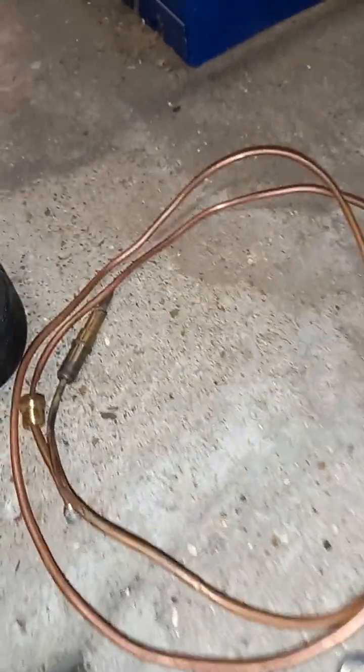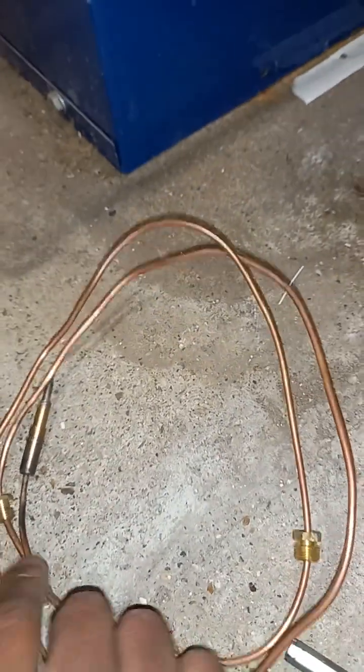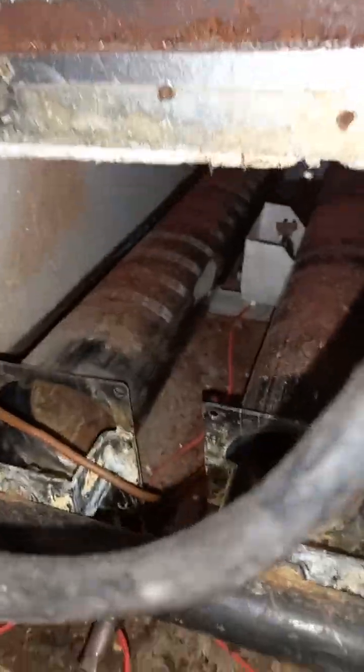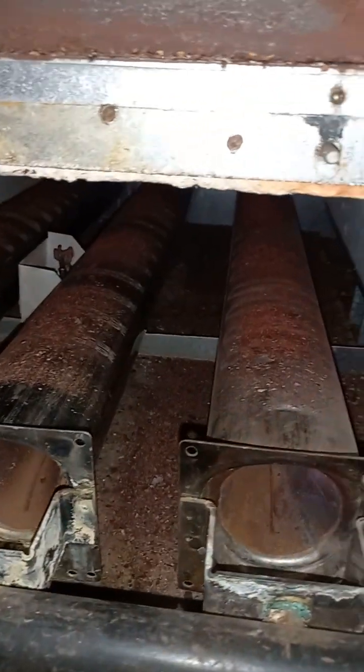Welcome to the commercial gas engineer channel. I've got an Ideal Concorde CX here. I've isolated the power and I'm going to change the thermocouple. This isn't the thermocouple but it's just an example of another old one. The thermocouple is connected here, it runs inside and comes to here, and it needs replacing because it keeps going.